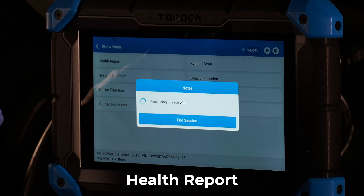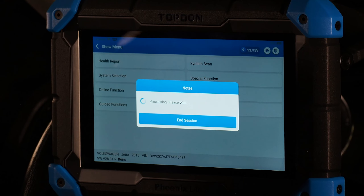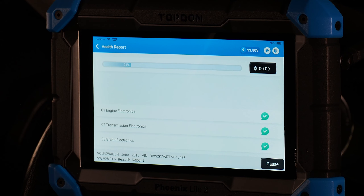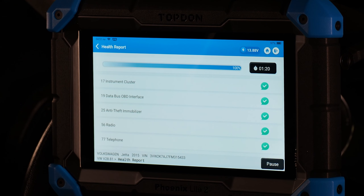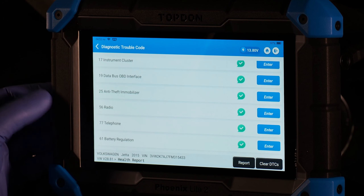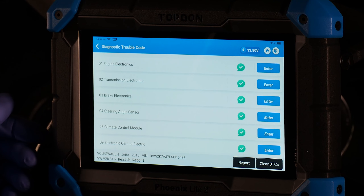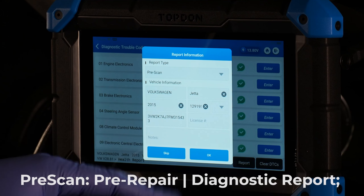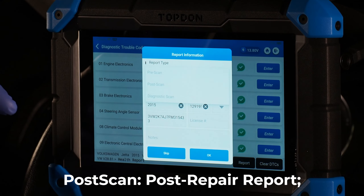Now we're going through the normal health report, which you'll do on the vast majority of vehicles to verify if there are codes in any modules. Give the tool a little time to scan the full vehicle. Once complete, we can see a number of modules were successfully scanned — and with green across the board, there are no fault codes. From this menu you can clear all DTCs or generate a report, labeled as pre-scan, post-scan, or diagnostic scan.